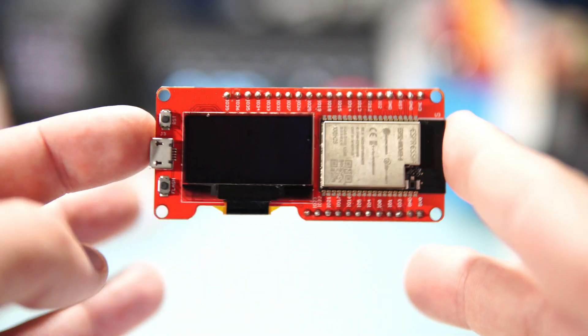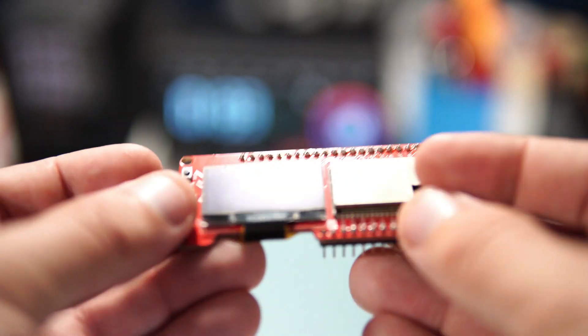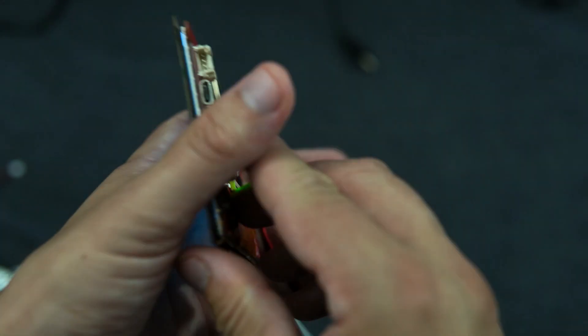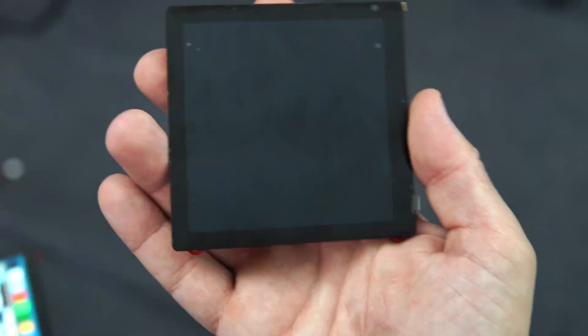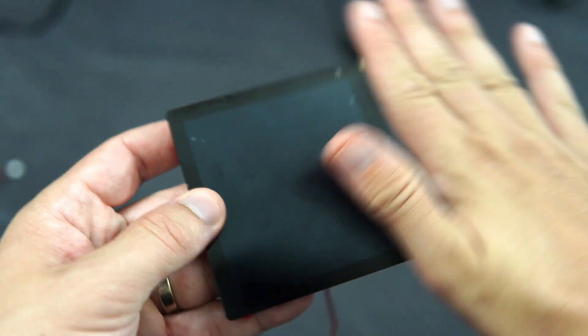They have an interesting line of boards and most of them feature touch displays. I have had this board for a while but I never used it. Actually now I have two of them. Yesterday I received this one — thank you Edward for this gift. This is my largest board with LCD display.